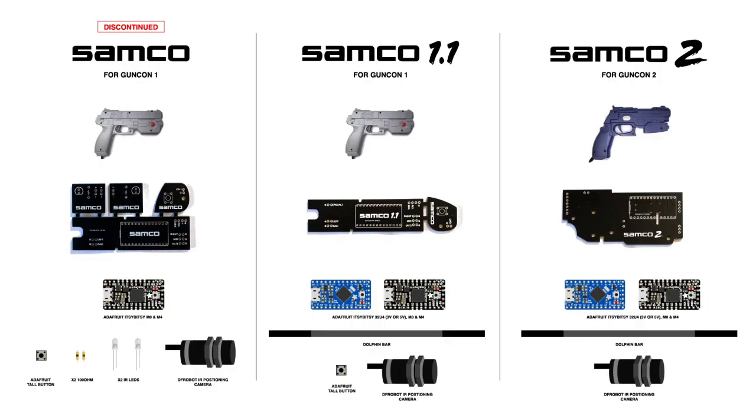Hi guys, so this is just going to be a quick video showing you the new PCB boards that I have out for the Samco light gun. I'll just quickly run through that now.